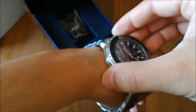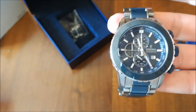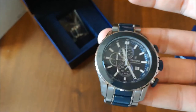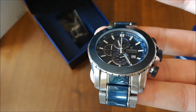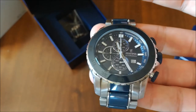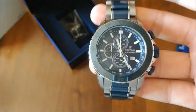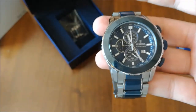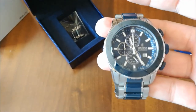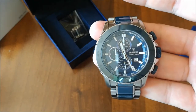I bought this watch in a store in Italy. I paid 250 euros. I'm very happy about this watch — never had any problems. Two weeks ago I had to change the battery, but other than that this is a perfect watch. Very good price, very good quality. As I said in my previous Festina review, I like this brand a lot.